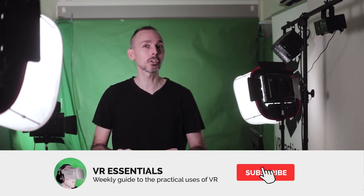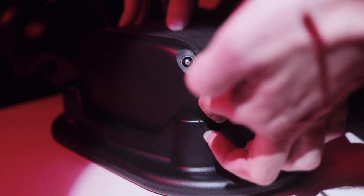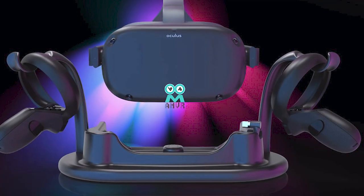Welcome to VR Essentials where we talk about the practical uses of VR. This week we're talking about something very cool, but be sure to watch until the end of the video because there's a very cool giveaway. My name is Lazius K, and we're talking about the Oculus Quest Charger, more specifically the magnetic charger by ANVR.